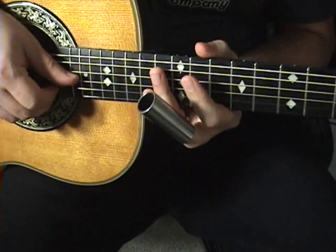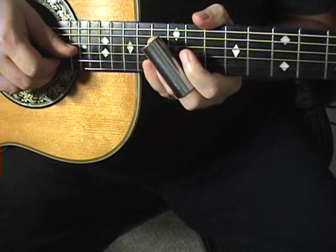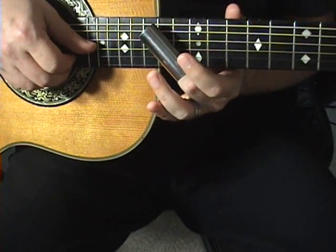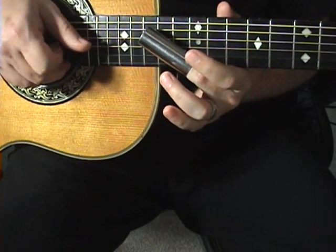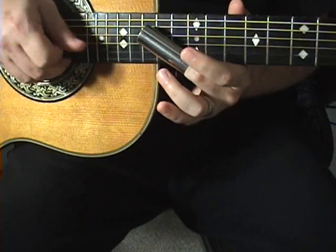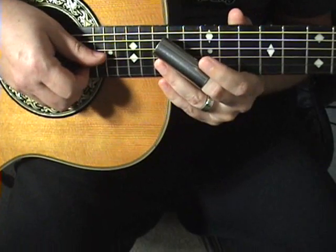That sounds like your good old Delta Blues right there. Not Delta Burke - some of you guys are way too young to know who she was. So we're going to our D7 again: 14 and 13, G and B strings. Slide it up a half a step, go back behind it, go back and forth with your picking. I'm just showing you the notes; you come up with a technique.